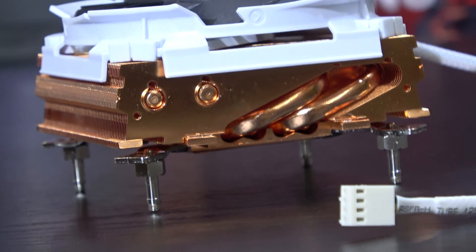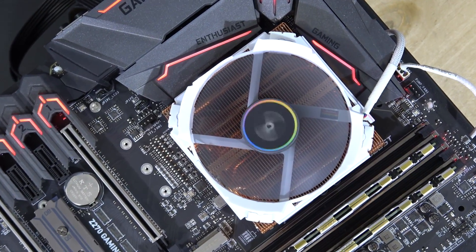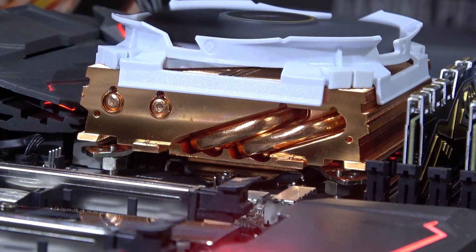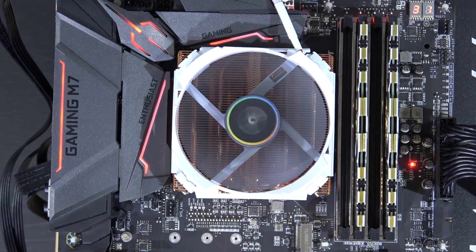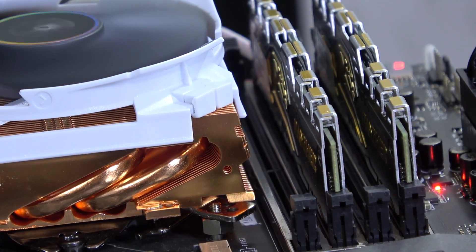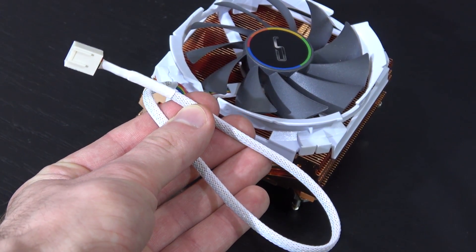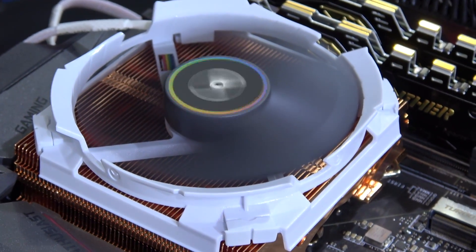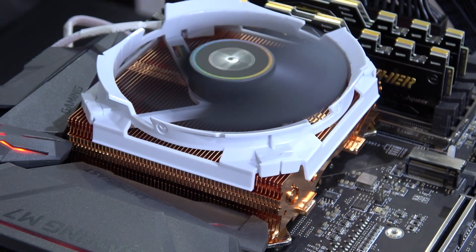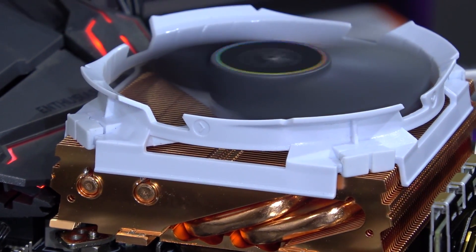Cryorig claims this should lead to roughly 15% more performance over the standard C7. What truly makes this cooler so appealing for small ITX builds is, first of all, you don't need to worry about the height since it's just 47mm, and secondly, it's built in a way that would in no way interfere with any of your other components, such as RAM or motherboard VRM heatsinks. On top of this heavy copper heatsink sits a 92mm PWM fan that can spin up to 2500 RPM. It sure can be audible depending on how you configure things in the BIOS, and there's no need to fear vibration noises since there are some thick silicon pads between the fan and heatsink that absorb any vibrations.